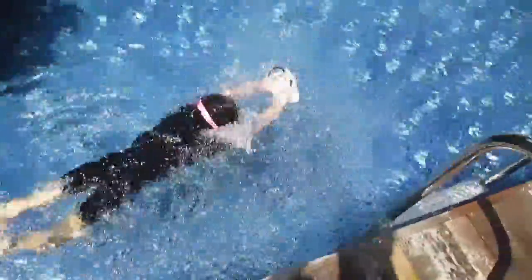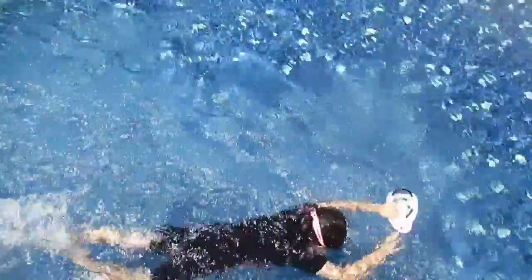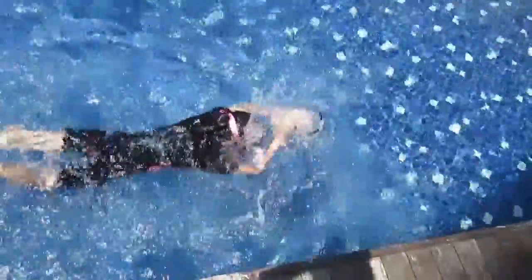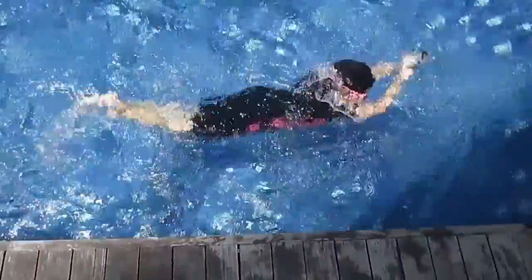Big stroke one, big stroke two, breathe — and big stroke! Yes, big stroke one, big stroke two — always big stroke. Your hand out, your hand out — very good!